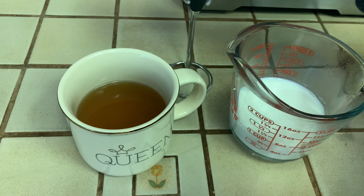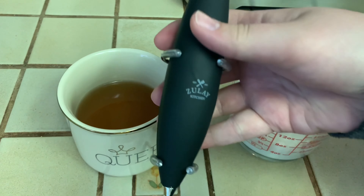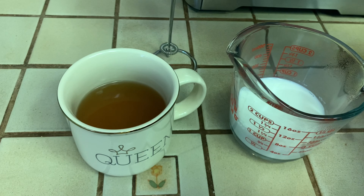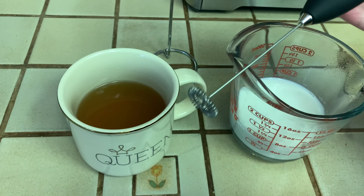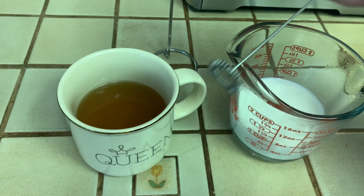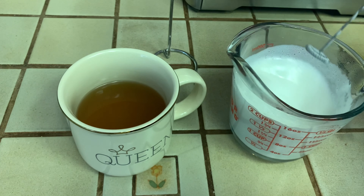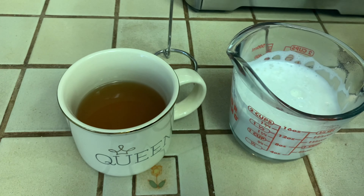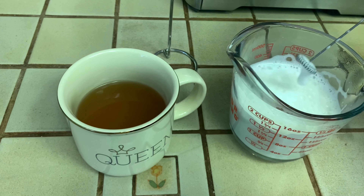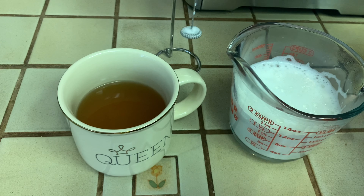Over here I have this Zoulet Kitchen frother, and I'm going to use this to froth up my milk. It just has a little whisk attachment on the end, and when you press the button it spins and frothed the milk really fast. Literally like 10 seconds later it's done, because it's amazing. Pretty fantastic!